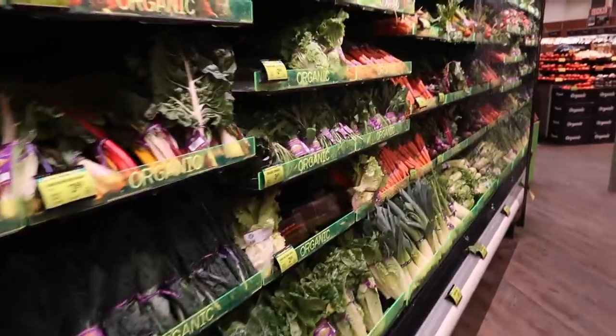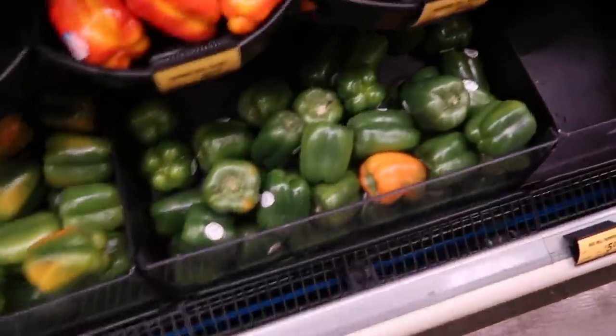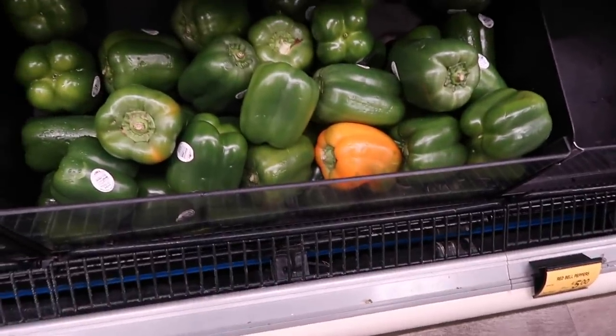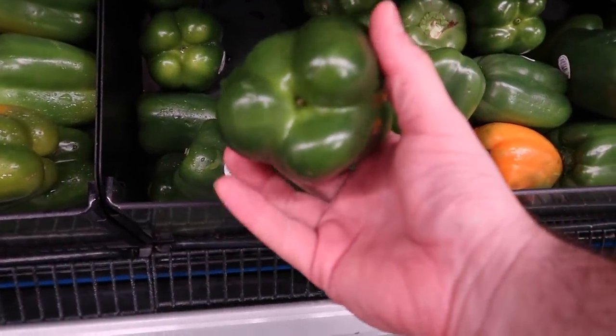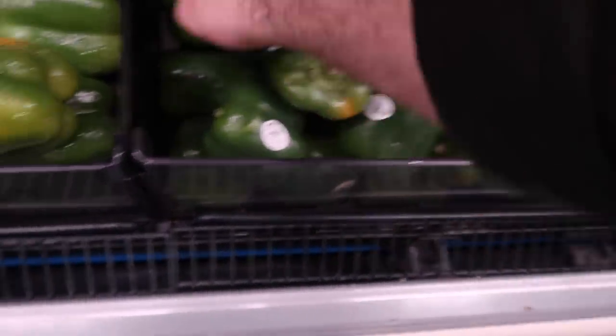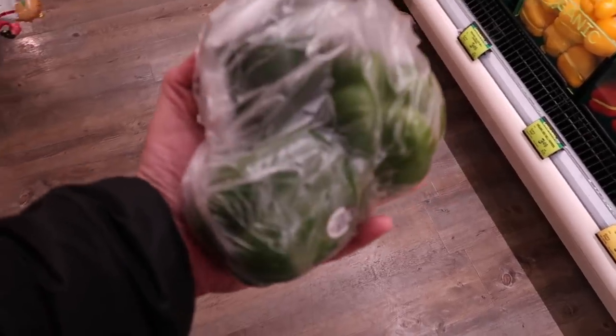I just got in the Jeep and it's like 20 degrees outside, and I just got my Crocs on with no socks. If Sherry was going in with me, I would be getting yelled at for sure. Okay, here are the peppers. I'm probably going to get three or four of them. I want kind of a flat bottom so they sit in there — kind of like this one. Perfect, all ready to go home.